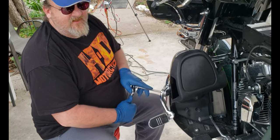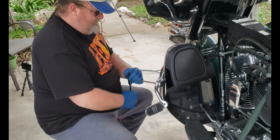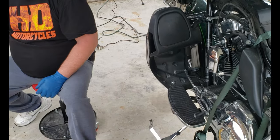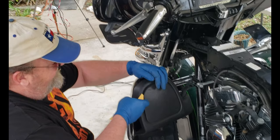If you've ever messed with these, you know they're tight. Now the fun begins — taking off the lower fairings.